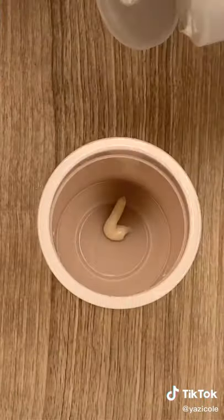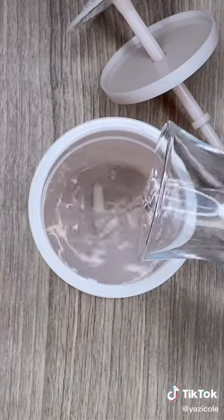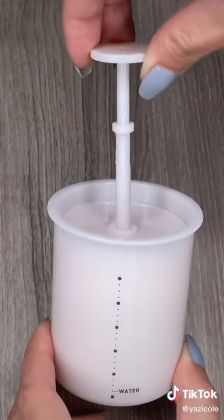First, add a pearl-sized drop of your favorite cleanser. Next, fill it up to the waterline. Then put the lid back on and start pumping.